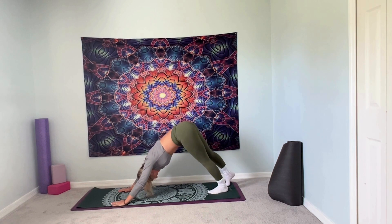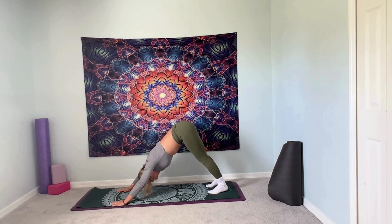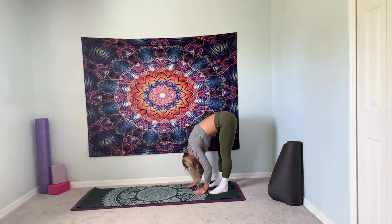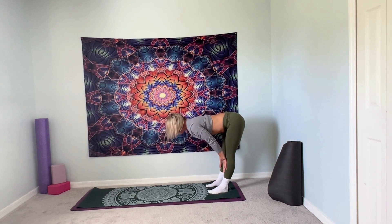Inhale. We're going to exhale, walk our hands to our feet. Hold in your forward fold. Breathe. Take an inhale, exhale — we're going to halfway lift. So with a flat back, rest your hands on your shins. Pull that belly button in. We're lengthening from our tailbone out the crown of our head, lengthening our spine.